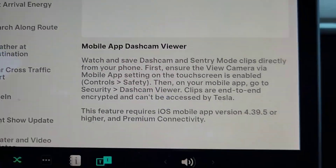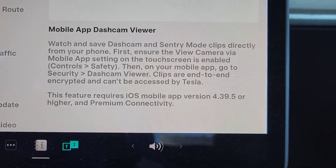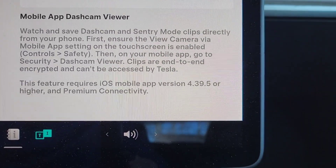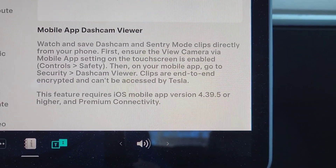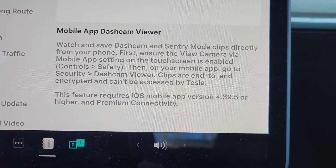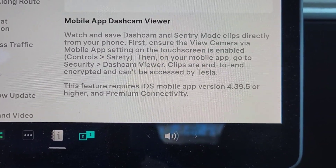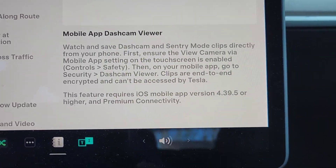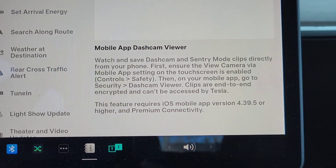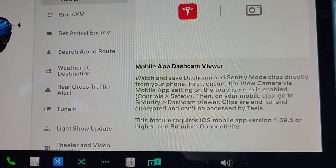We also have the mobile app dash cam viewer. You can watch and save dash cam and sentry mode clips directly from your phone. First, ensure the 'view camera via mobile app' setting on the touchscreen is enabled — go to Controls, then Safety. Then on your mobile app, go to Security, then Dash Cam Viewer. Clips are end-to-end encrypted and cannot be accessed by Tesla. This requires iOS mobile app version 4.39.5 or higher and premium connectivity. Since I don't have an iPhone, I can't demo this — hopefully they'll make it available for Android in a future update.